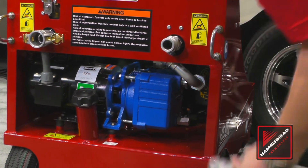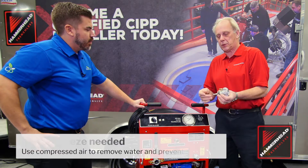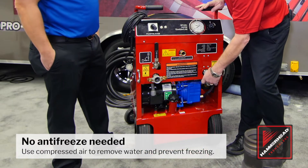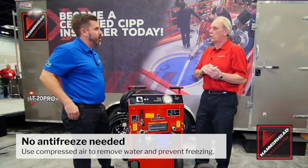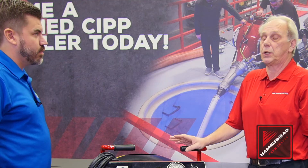You also have the option, with this adapter, to put on here on your water intake, hook up your air hose to this, turn it on, blow all the remaining water out, and you're good to go. Peace of mind.